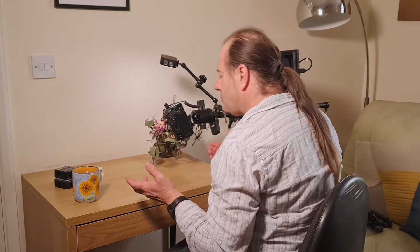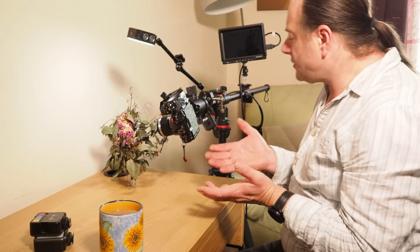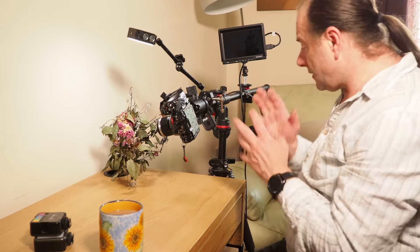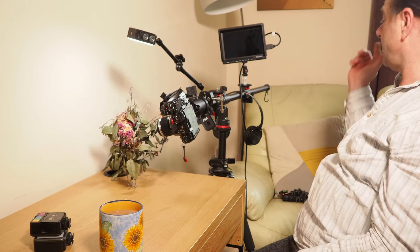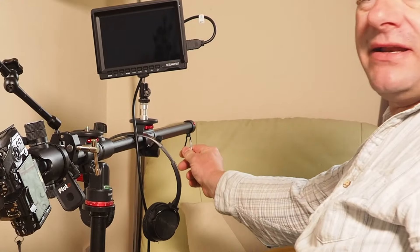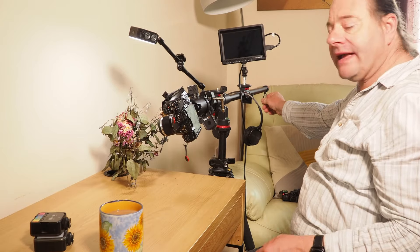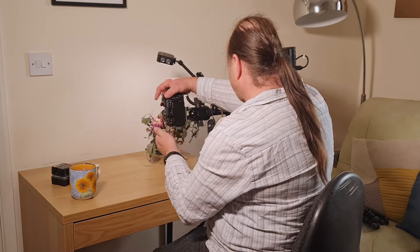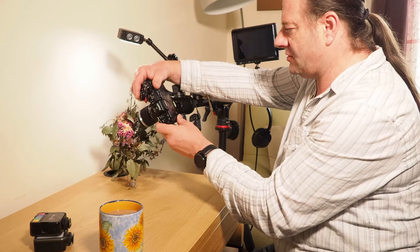If you're doing macro work or product work, these rigs are really inexpensive and I would truly recommend getting one. The other thing is, because most of the weight is at one end, there's a little carabiner hook on the other end so you can hang weight and counterbalance it. It's a very, very useful thing. Anyway, back to what we're doing here — let's try and get a shot.